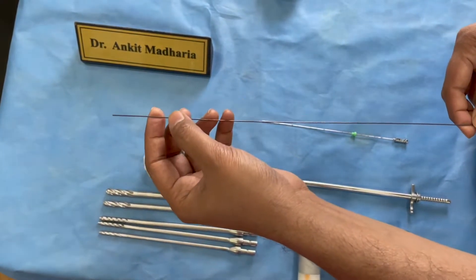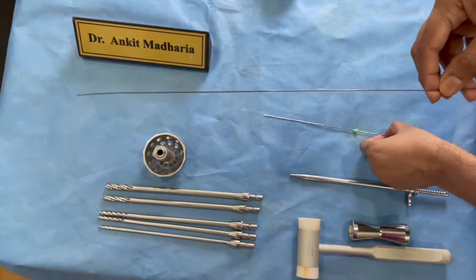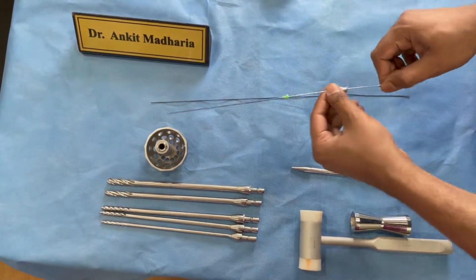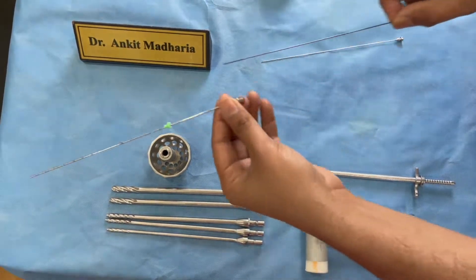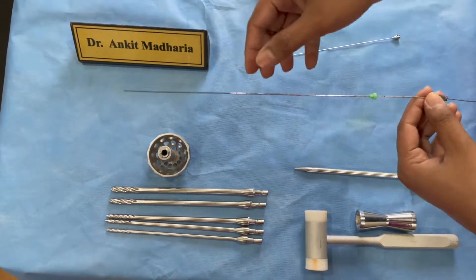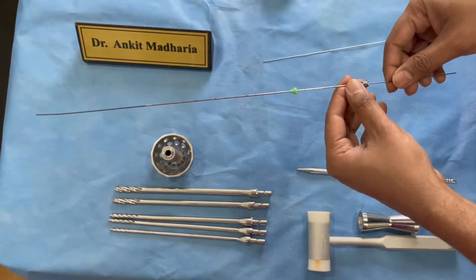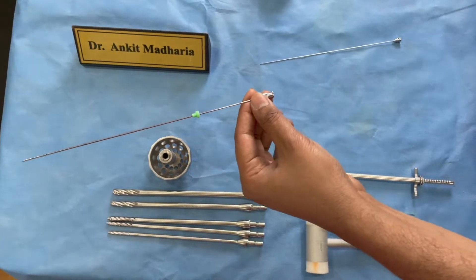A regular metallic guide wire usually bends in 3 or 4 surgeries. It is very essential that your guide wire should slide very easily through your needle. If you have a guide wire that is getting stuck, you should change it — it should be easily passable through the needle.